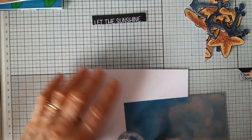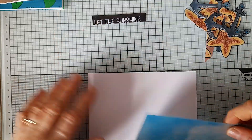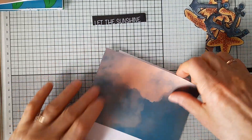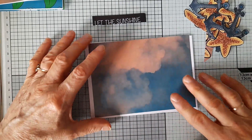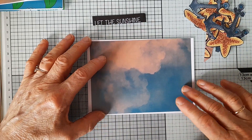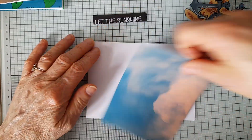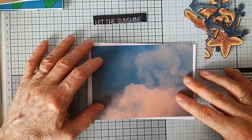So I'm going to be making a landscape card. I'm trying to work out whether this could be the sky or the sea — I think I'm going to put it this way round.